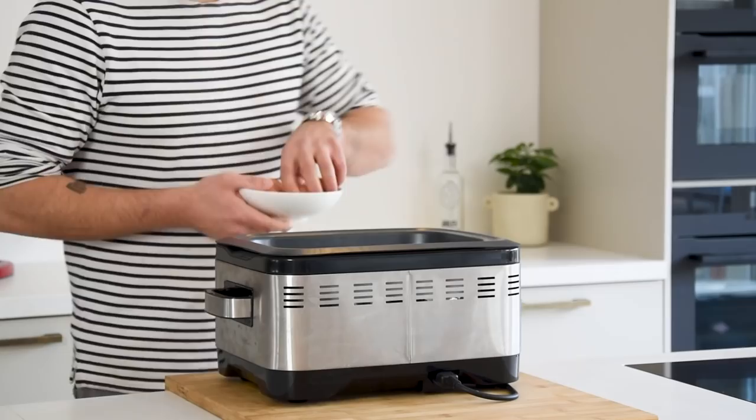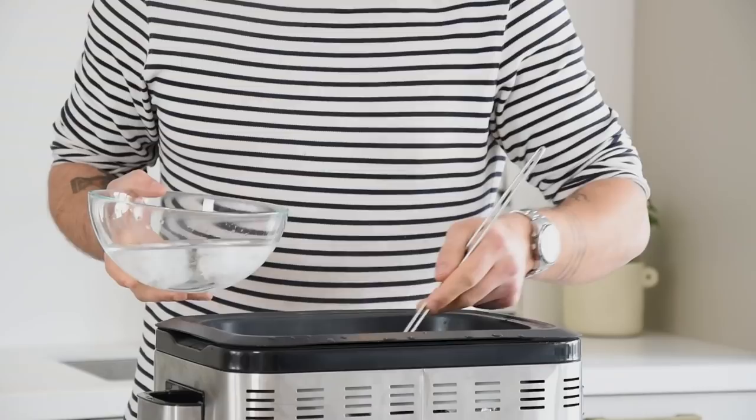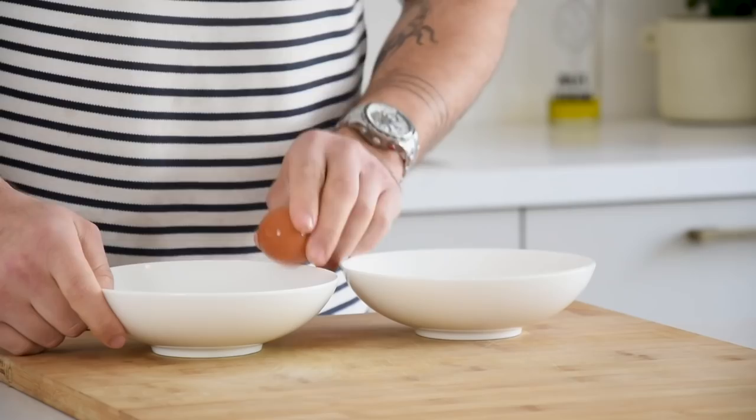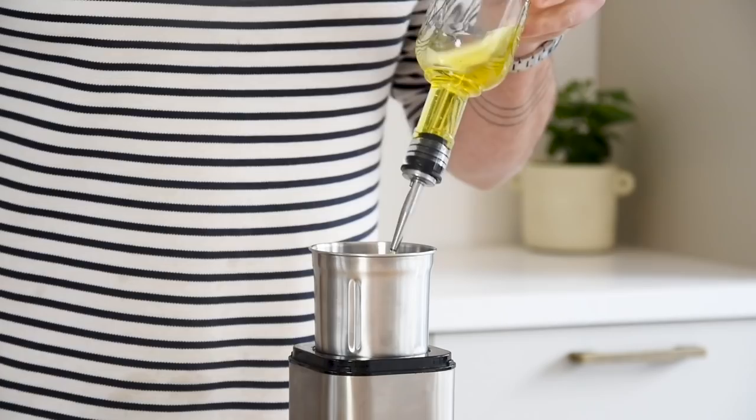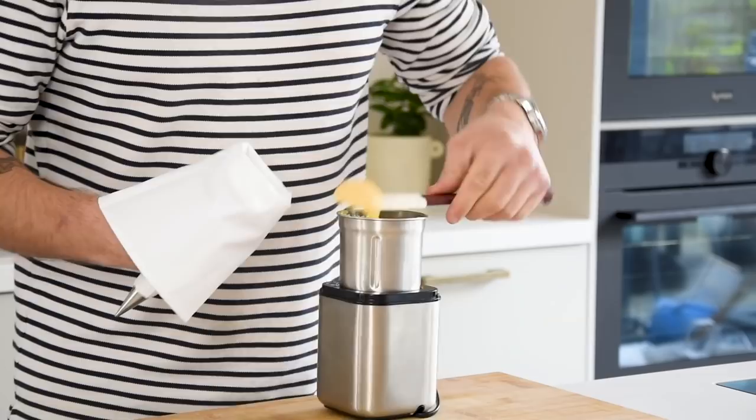Then for the egg yolk cream. First cook 4 eggs at 63 degrees Celsius for 90 minutes. Once they're cooked, let them cool down in ice water. Then separate the yolks from the whites. Now transfer the egg yolks into a blender together with 3 grams of salt and 50 grams of olive oil. Blend this till smooth. Then transfer it into a piping bag fitted with a small round nozzle and keep it in your fridge for later.